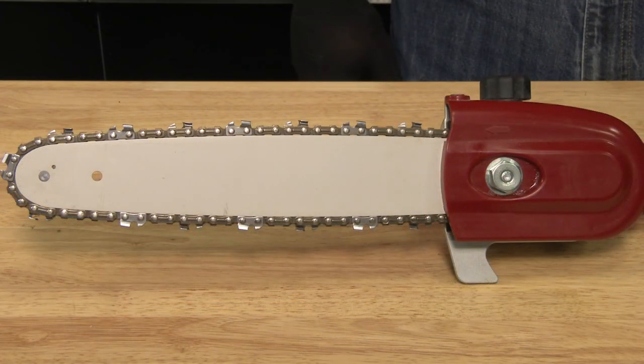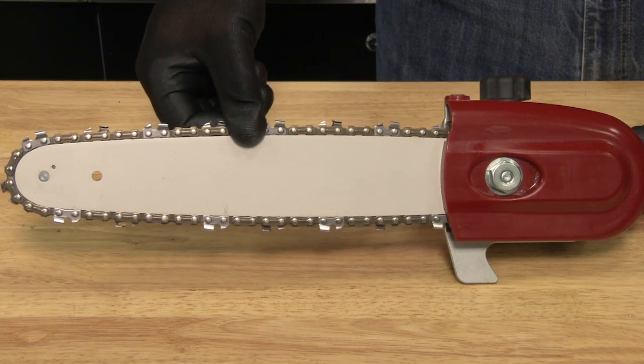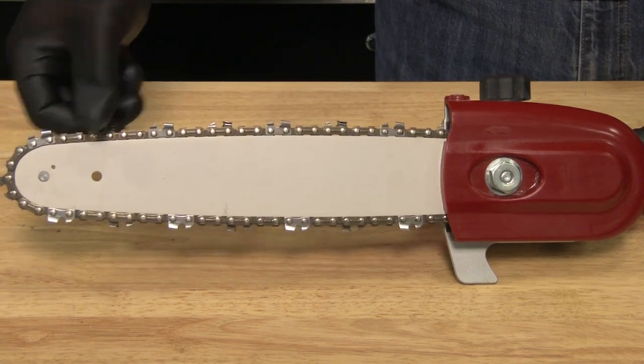Confirm that the saw chain can be rotated freely in the normal direction of rotation. Install the chain guard and leave it installed until you're ready to use the pruner attachment.